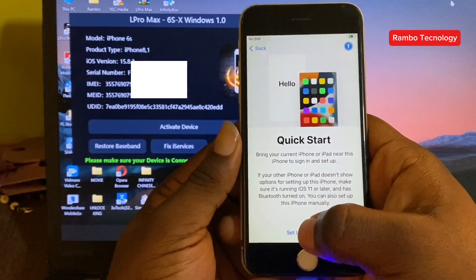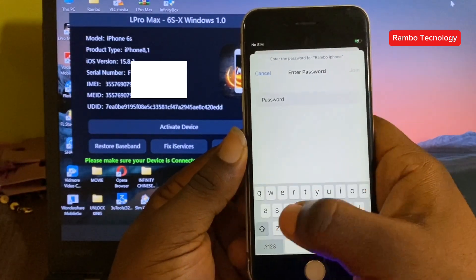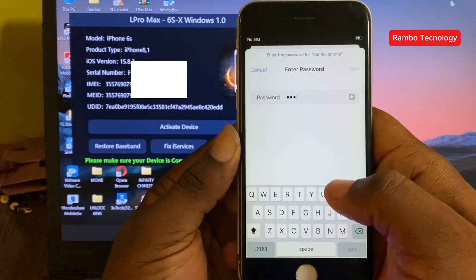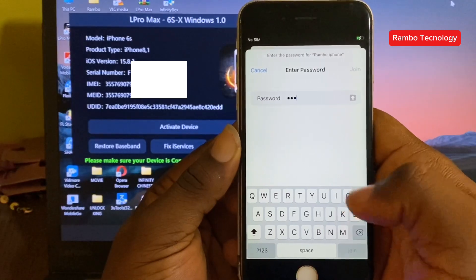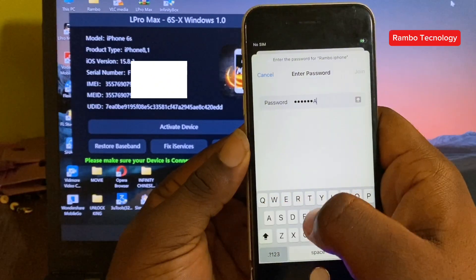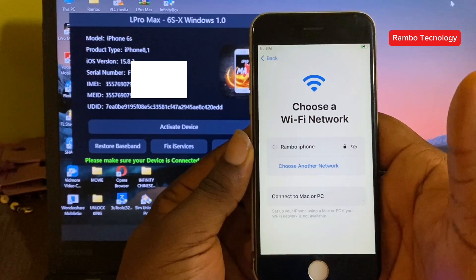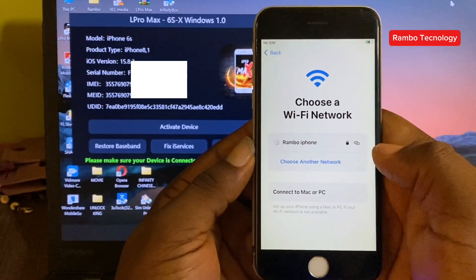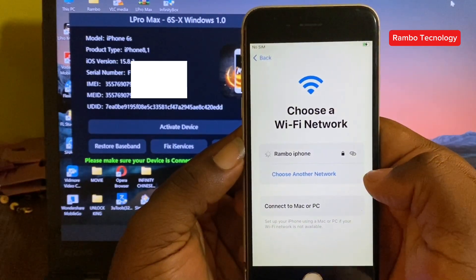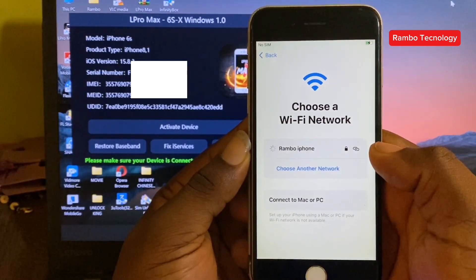Then we go ahead and activate the device. We will notice that your device is connected to the Internet, and the activation will complete.